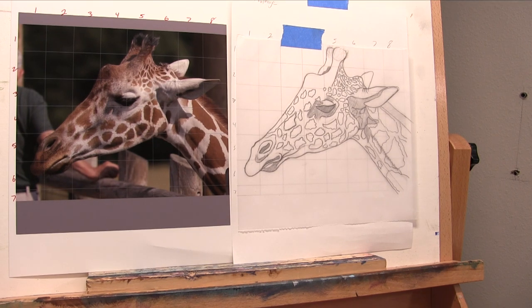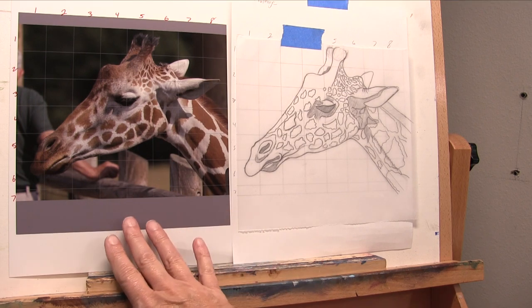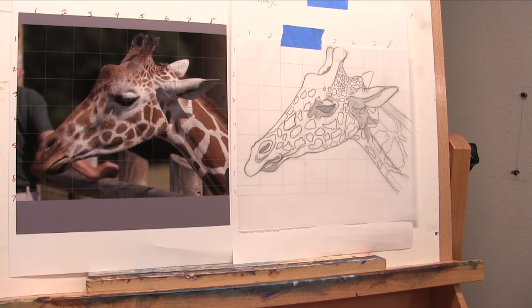Hello everybody and welcome to the very first video for our giraffe challenge. What you see before you is the reference photo I snapped at a zoo. These are all my processes — the way I move through a painting. Take what you need and discard the rest. If you have something that works for you, please don't feel the need to follow what I do, because we all have to find our own path.